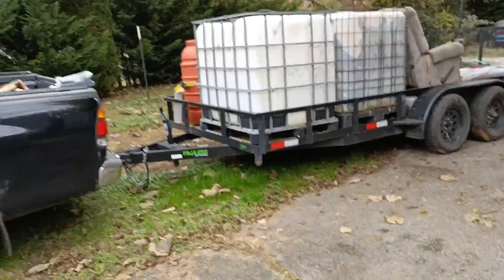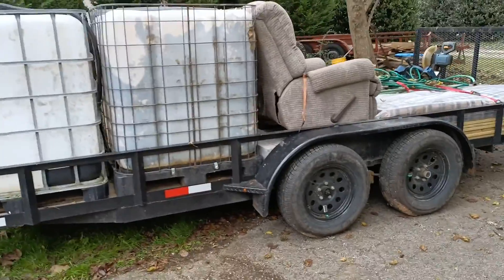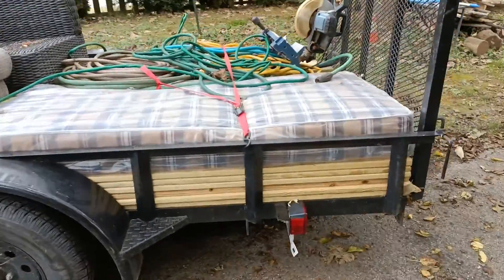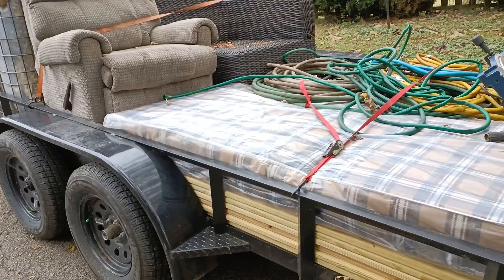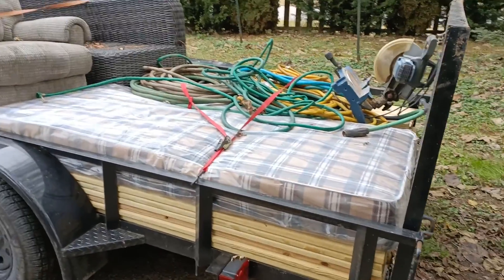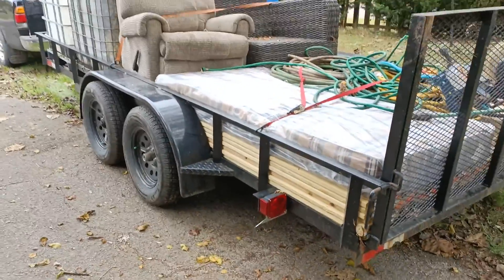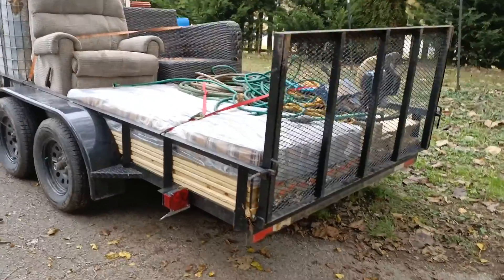I got some IBC tanks and a chair here, box springs, a lot of lumber for a deck that I'm going to be building, a chair to put on the deck, power tools, and this is a trailer that I just bought from one of my customers. It's going to come real handy for hauling all of this stuff up to the cabin.